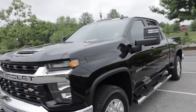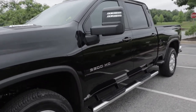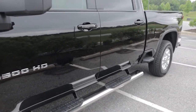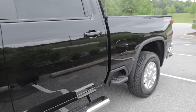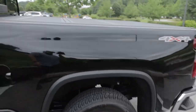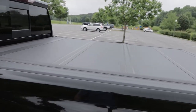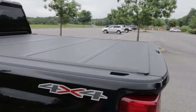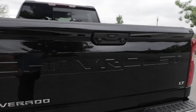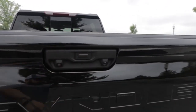Dutch is a monster 3500 HD — this thing is large. We did put some Westin six-inch step-up bars on there because I'm short, my wife is short, and the kids are short as well. Here's the back of the truck. We also put a bed cover on — it's a tri-fold that flips up nicely.